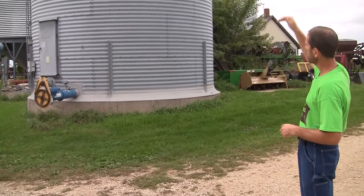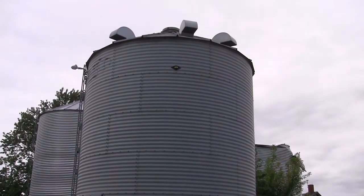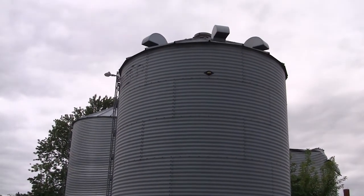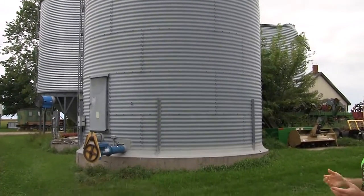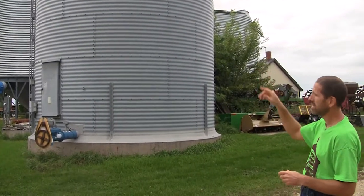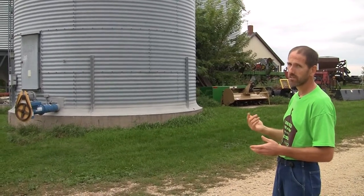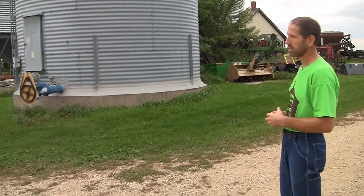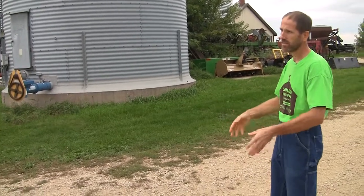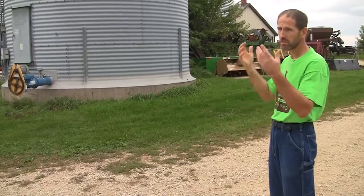We've got roof vents all the way around the top, so even if the weather is wet and you don't want to open the lids on top, you don't have to open the center cap or the side entry door to aerate the grain inside. You can turn the fan on and there's enough vent capacity on the roof to relieve the full amount of air you're pumping into the bin.